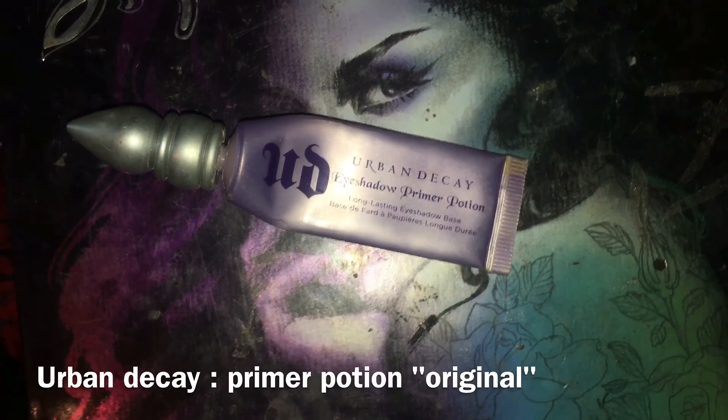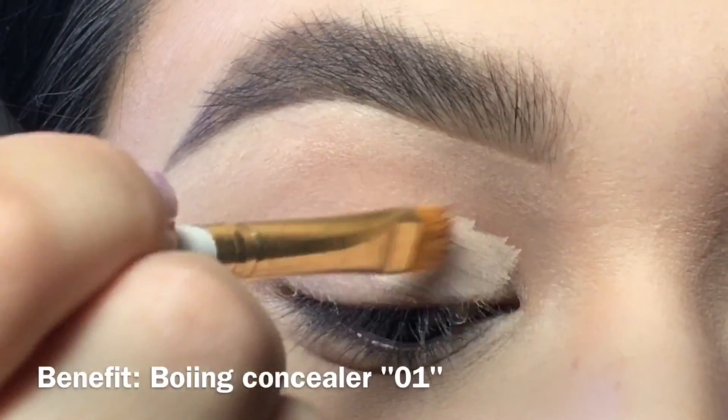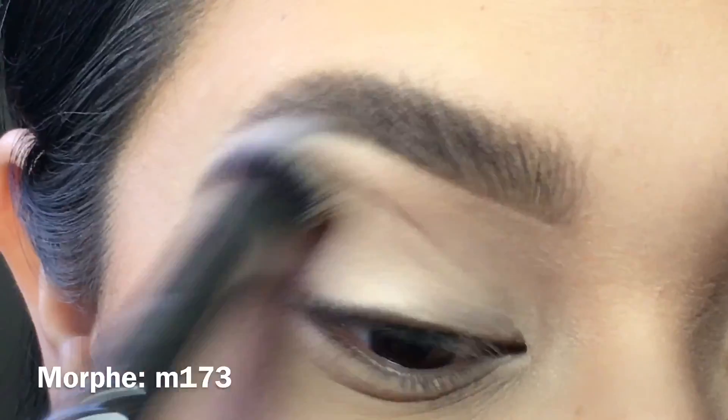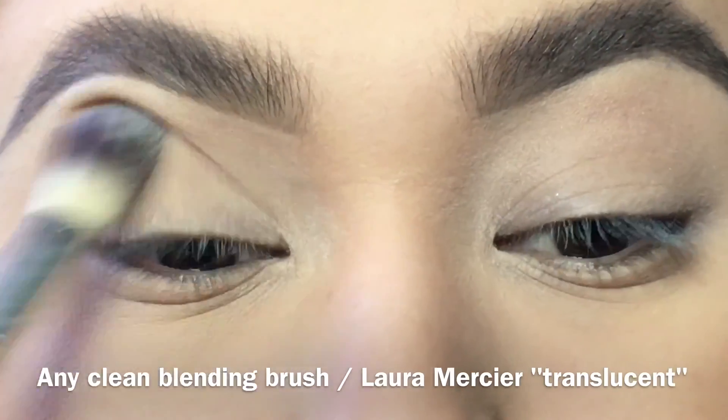I'm going to start off by priming my eyelids with Urban Decay Primer Potion, then I'm using the Benefit Boing concealer as the base. Since we're going to be working with color again, it's going to help bring out the pigment and help it show through. I'm setting the concealer with a translucent powder from Laura Mercier.